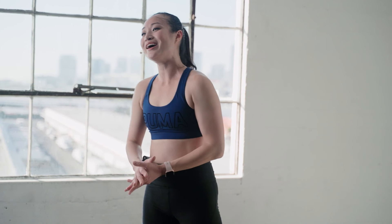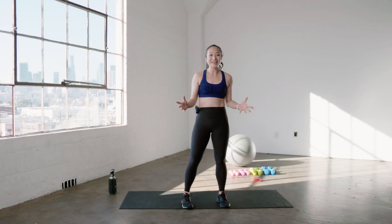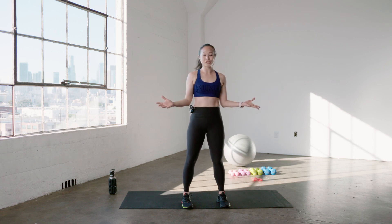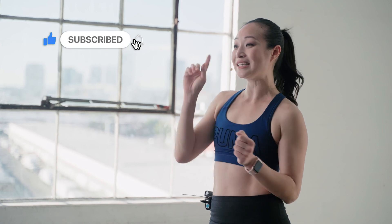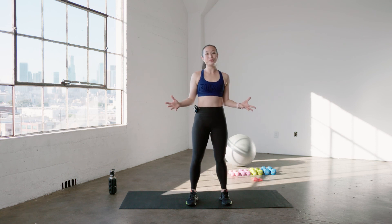Amazing job, you guys. You made it to the end of the workout. I hope you're sweaty, I hope you had fun, and it's amazing what just 15 minutes can do to your entire body. If you liked this workout and found it helpful, please like and subscribe, and don't forget to click the bell button so you get an alert the next time my video comes out. You guys have a good one — I'll see you at your next sweat session.